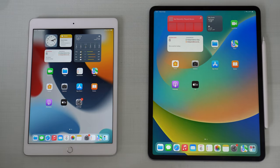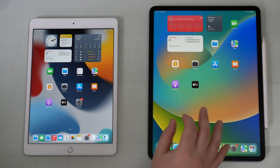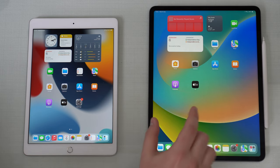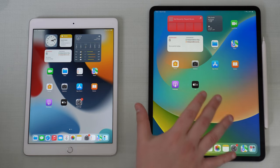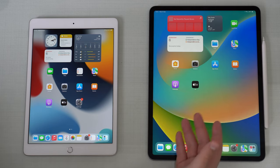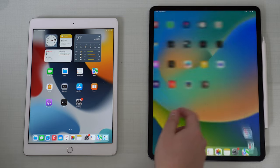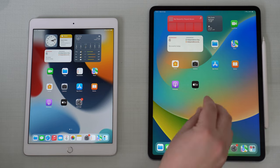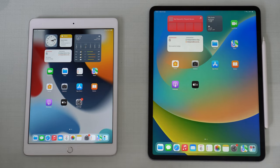First things first, you've got to make sure that your new iPad is on the Hello screen - that very first setup screen. That's the only way we'll be able to transfer all of the data. If you bought a brand new iPad out of the box, great, it's going to be on the Hello screen. But if you got a secondhand iPad, or if somebody gave it to you, maybe your iPad will be running fully functional, so then we'll need to take it to the Hello screen - we'll need to reset it.